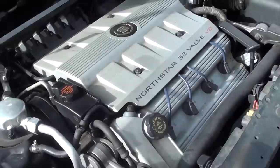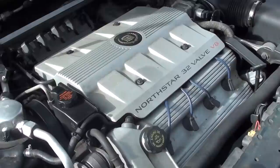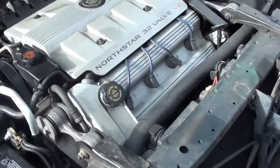I've got a 98 Deville and it seems like it's running great. I take care of it — I don't have a heavy foot and I don't drive it over 65 miles an hour.